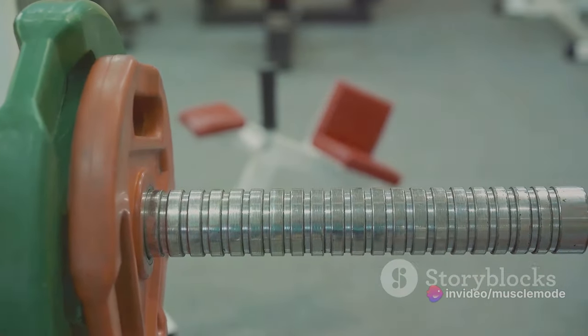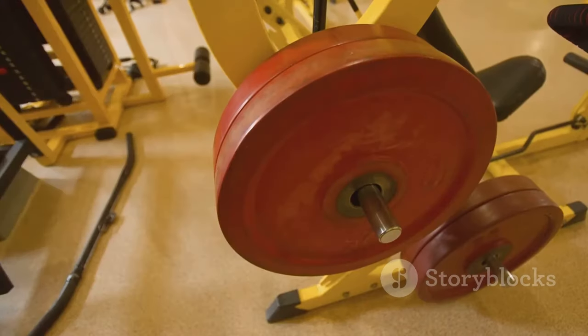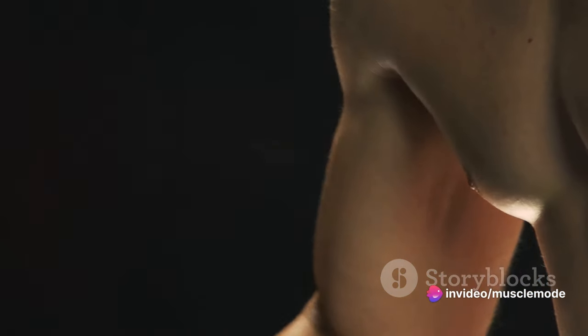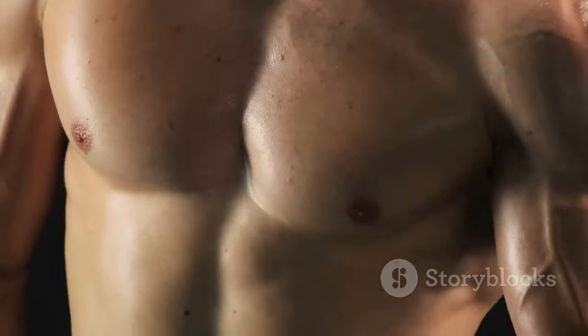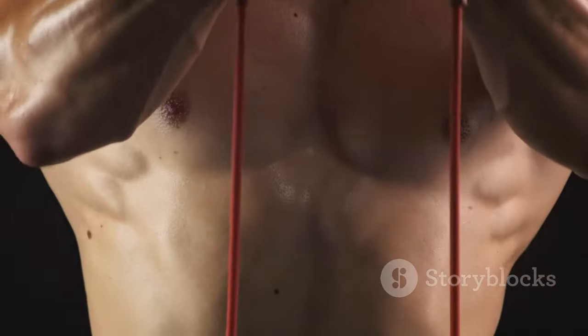This doesn't mean you have to add 20 pounds to your barbell every session — not at all. Even a small increment, say a pound or two, can make a significant difference. This strategy keeps your muscles guessing, forcing them to adapt to the increasing demands you're putting on them. In response, they grow stronger and larger, leading to muscle hypertrophy — the fancy term for muscle growth.